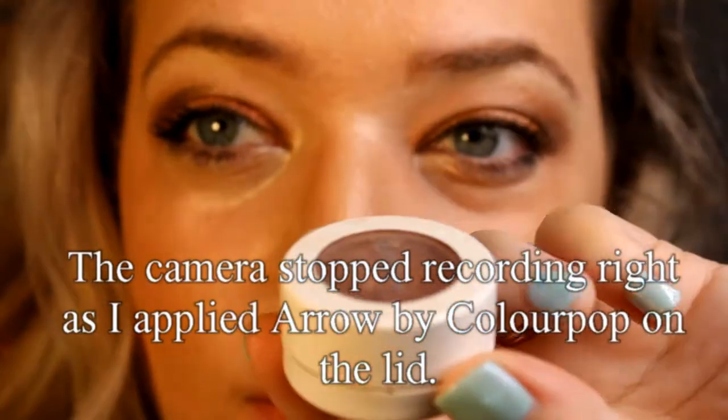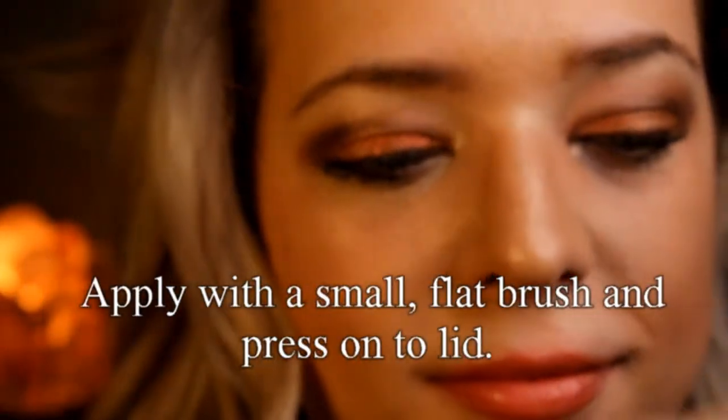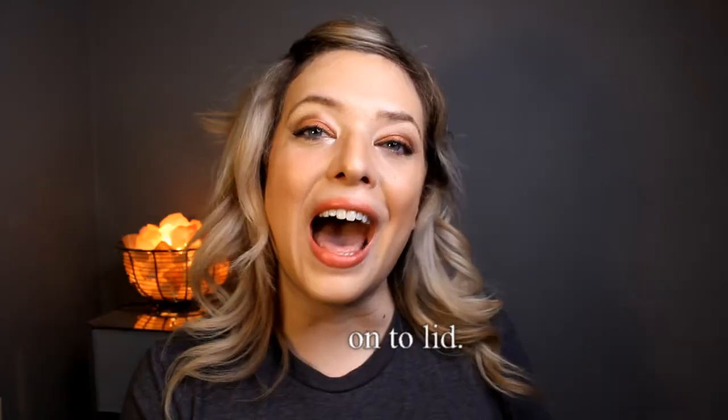I applied the glitter by pressing with a small flat brush as opposed to sweeping. My camera just quit recording at the last second. I hope you enjoyed this video on color shift and really making these blue eyes pop by using complementary colors in color shift as well as some neutral brown. Until my next video, be kind to yourself and others and I'll see you soon.